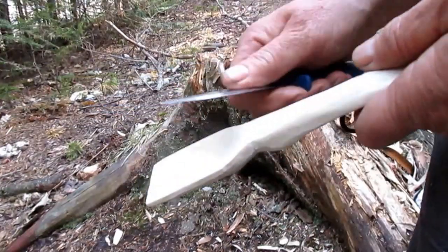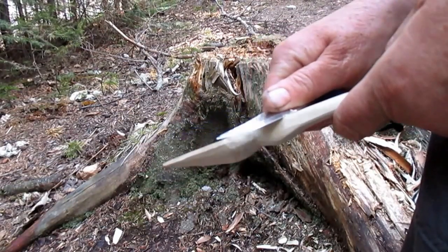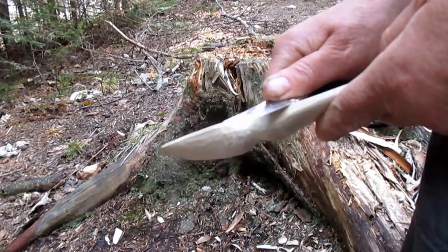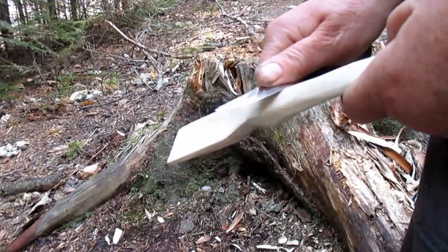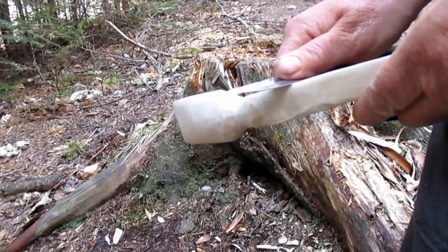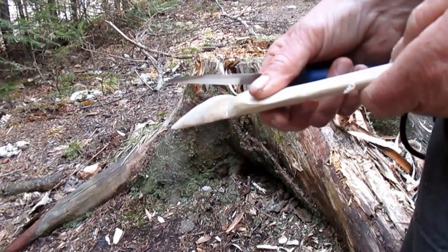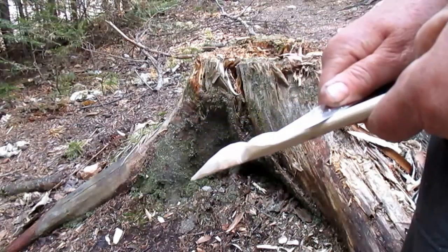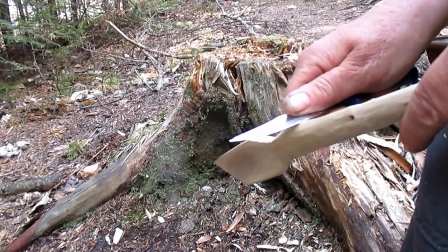Before moving on to sanding, I do a last smoothing — gently with the blade — to remove the small rough spots. The edges I round off, without pressing too hard so as not to dig in.